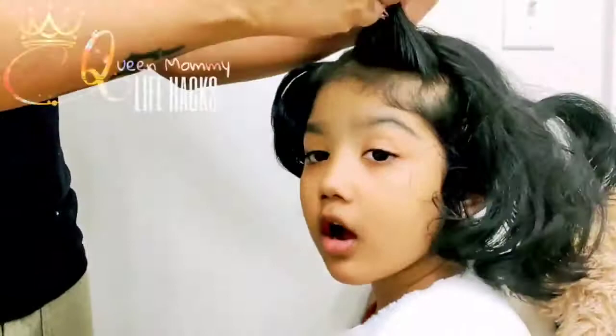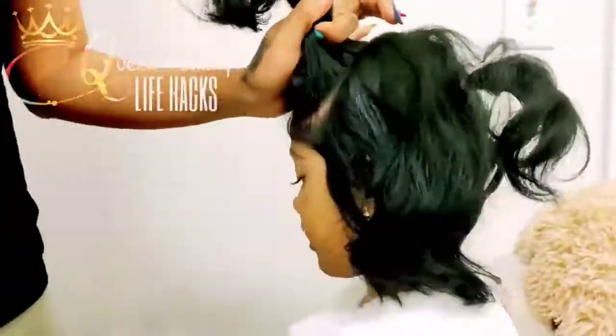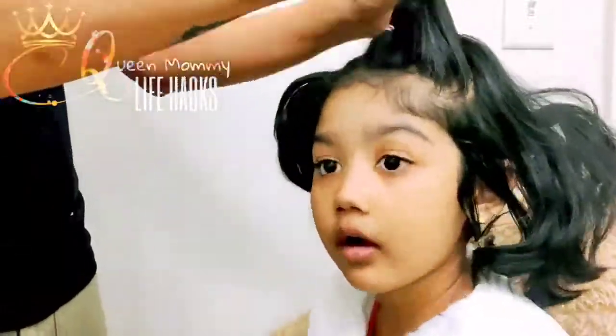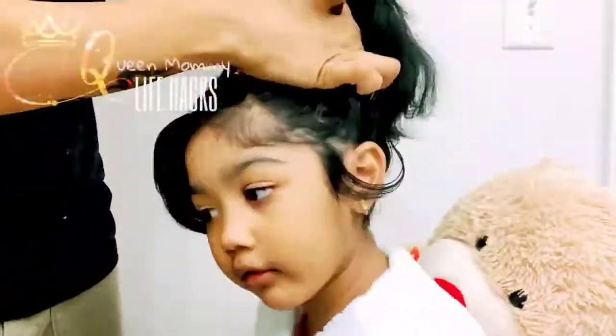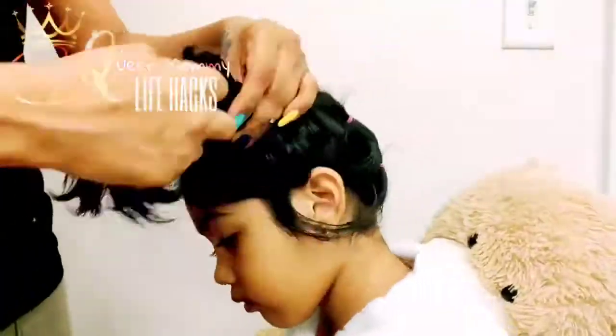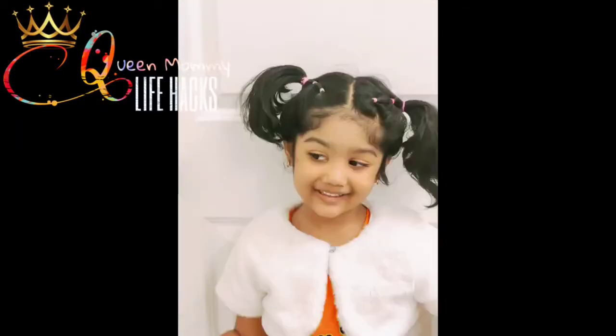This type of rubber band comes around a thousand in a pack — they're very reasonably priced and come in all types of colors. If you want a link, I'm gonna drop it in the description box, check it out. They are so cheap and so useful. Almost done with the two ponytails — look at how colorful it looks!